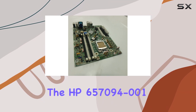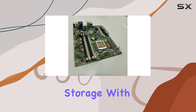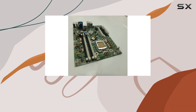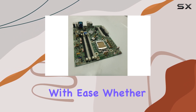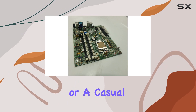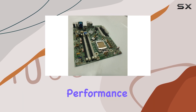One of the standout features of the HP 657094-001 is its support for a substantial amount of memory storage. With a capacity of up to 4GB and a maximum RAM size of 1TB, this motherboard can handle demanding applications and multitasking with ease. Whether you're a gamer, a professional working with large datasets, or a casual user, the HP 657094-001 provides the necessary performance and reliability.